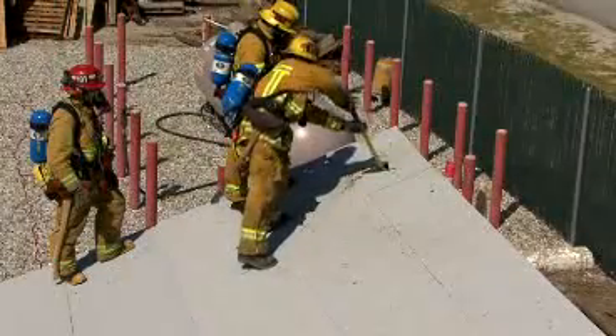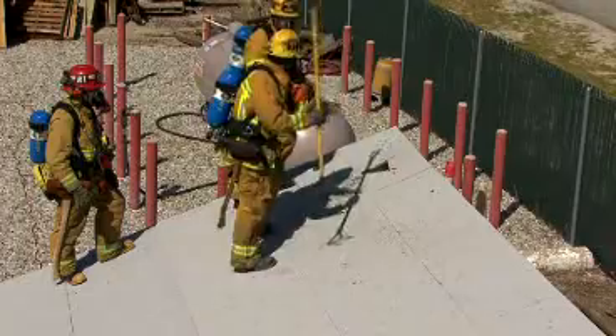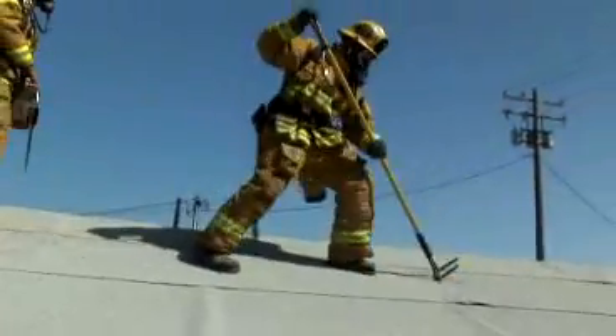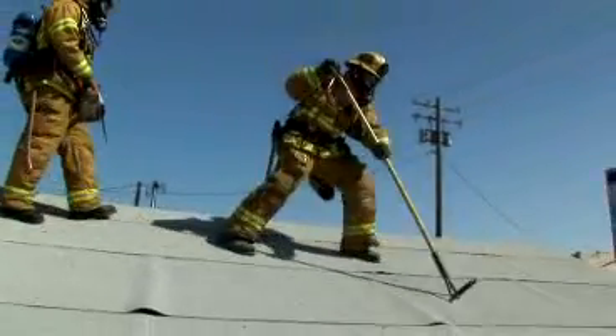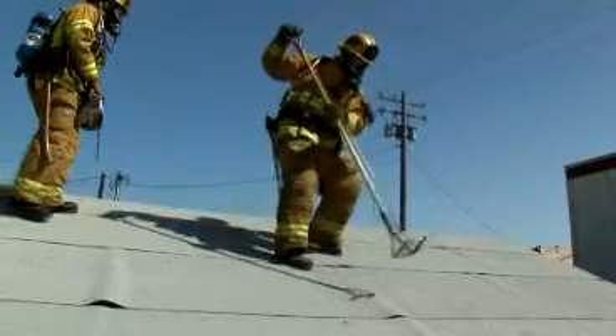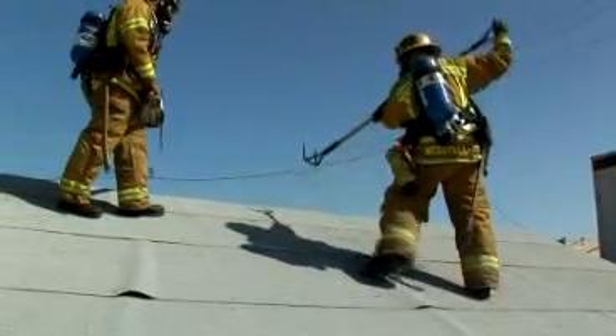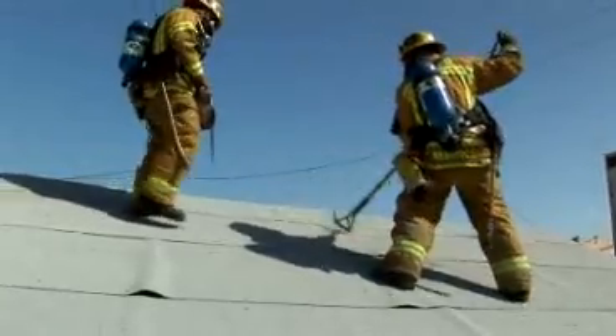After reading the smoke from the hole, the lead hook confirms with the company officer to proceed toward the heat hole location. If conditions allow, the ventilation team will continue toward the heat hole location, traveling approximately 2 feet below the peak of the roof. The lead hook will call for smoke indicator holes as needed.